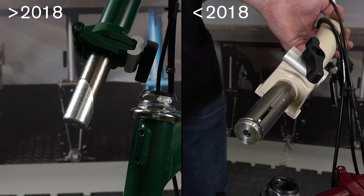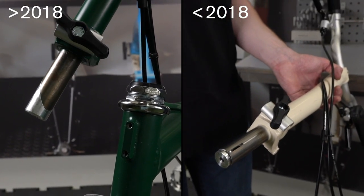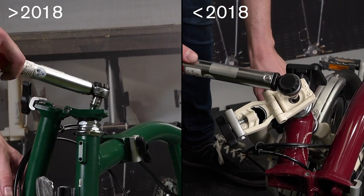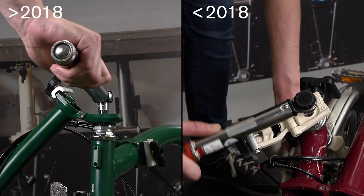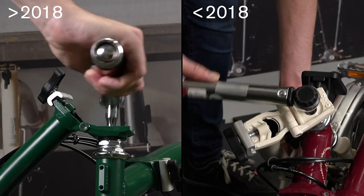If you are unsure at all, remove the stem and compare with the pictures shown. It is vital you follow the correct fitting procedure and tighten the fixing bolt correctly, or you will either damage the fork or not secure the handlebar correctly.